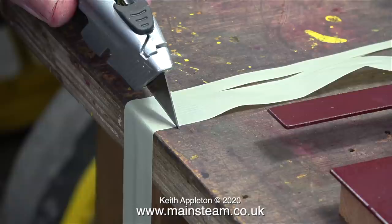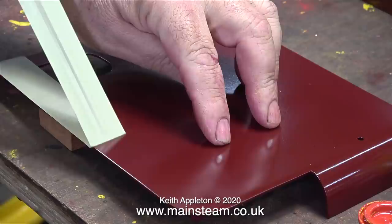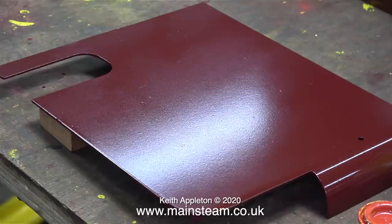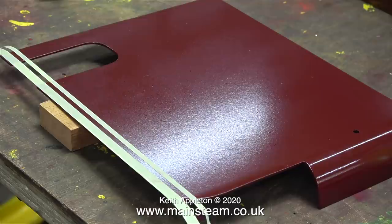This masking tape is really difficult to cut — you need a very sharp knife or a very sharp pair of scissors. I went for the knife option but changed the blade first. Initially I'm interested to see whether this masking tape pulls off the previous coat of paint, and thankfully it doesn't appear to be doing so. This panel hasn't been rubbed down much; this is just one coat.